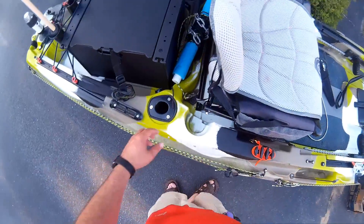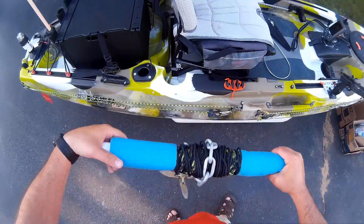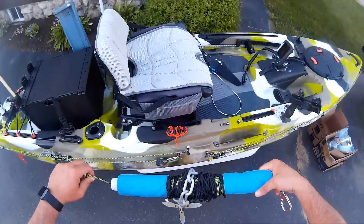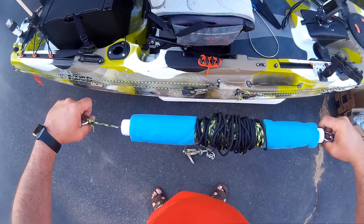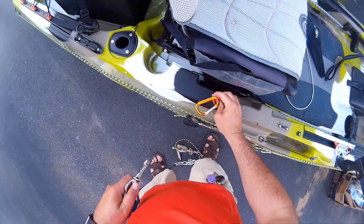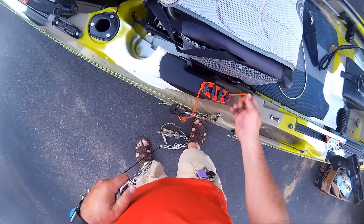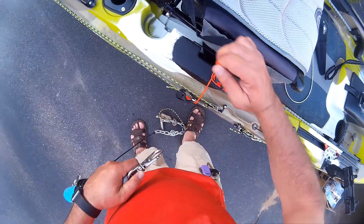So this is the anchor line and the way I've decided to set it up. You pull up and you can drop your anchor at your spot. And then I use this line and this carabiner in the event that you have to quick release your anchor for any reason.